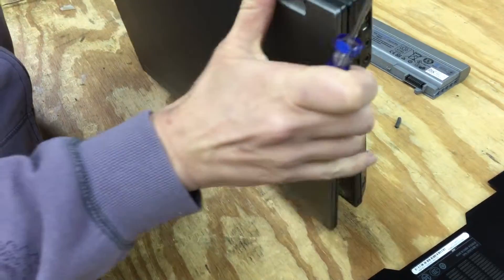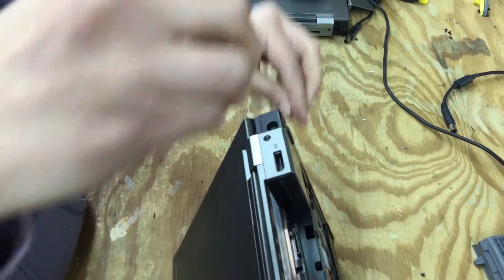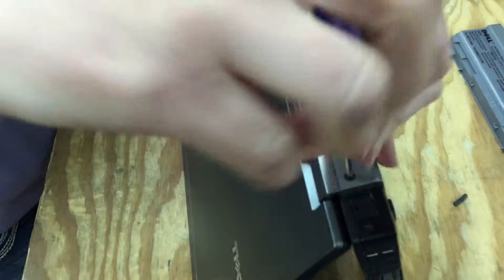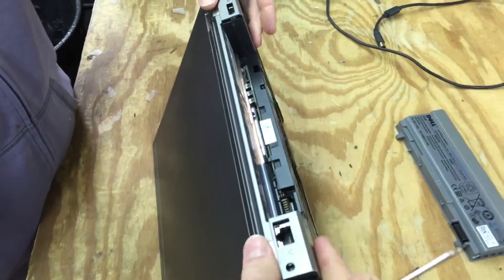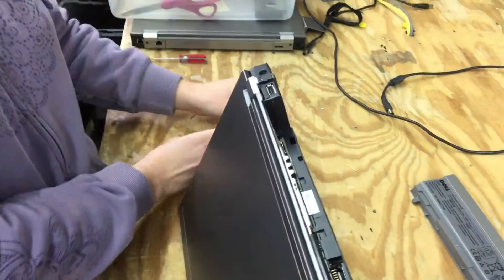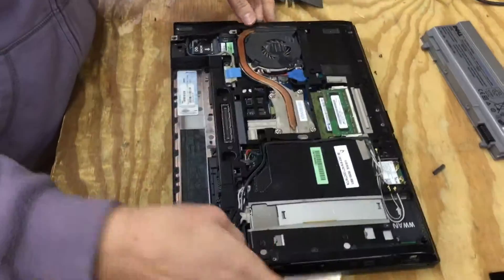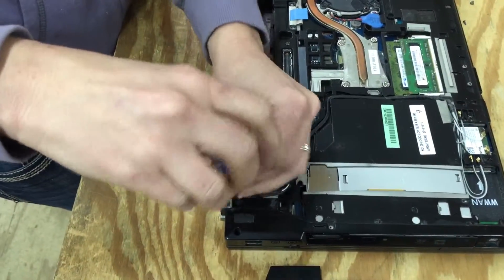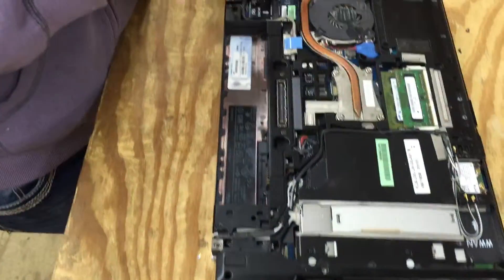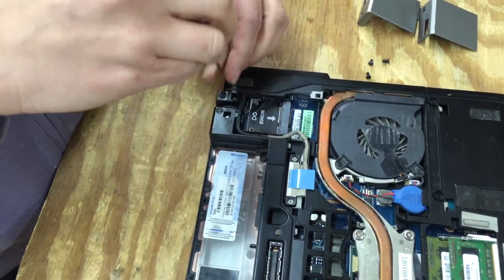Step two, we're going to flip it up on end and remove the screws off the back of the screen hinges. Then remove the plastic screen hinge cover. Now we're going to remove the screws that are exposed now that you've got the screen hinge cover off — one on each side.